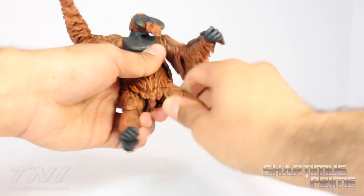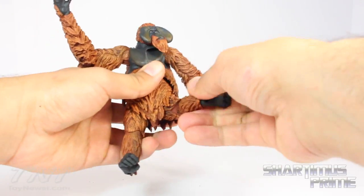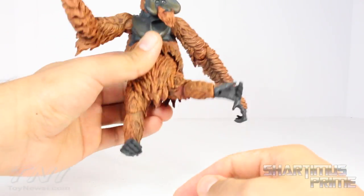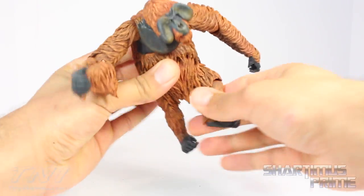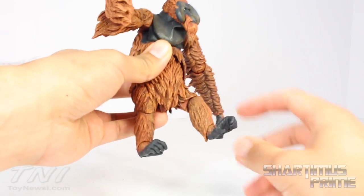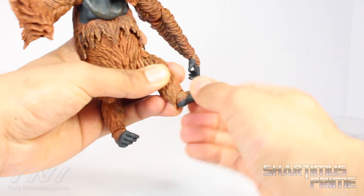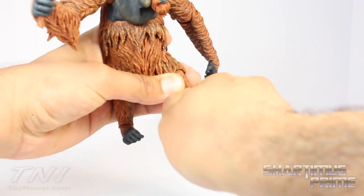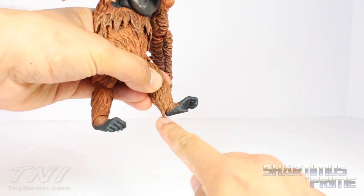His hip joints are a little lacking — you can rotate a little bit, move outward, but to get it really moving outward you kind of have to shift all the way, so it's a little weird. Luckily there's decent knee articulation — it bends at 90 degrees and rotates side to side, so you can get into a step-forward pose. He has ankle joints that move up and down a little, rotate side to side, with some pivot — though a piece of hair at the back of his foot limits downward movement.